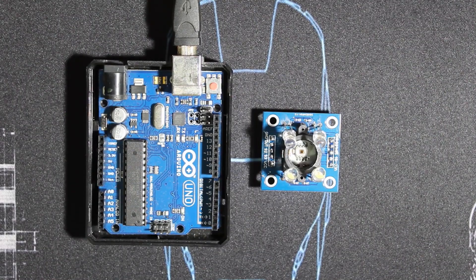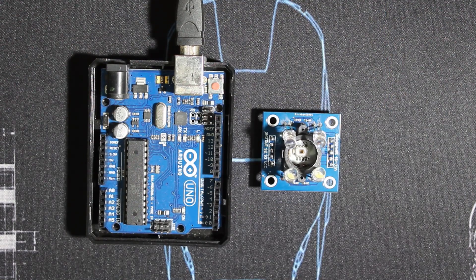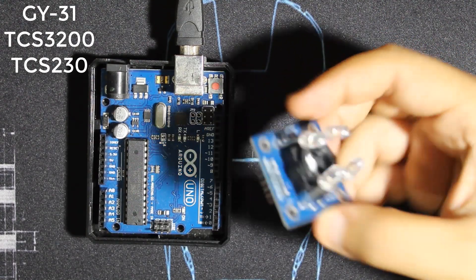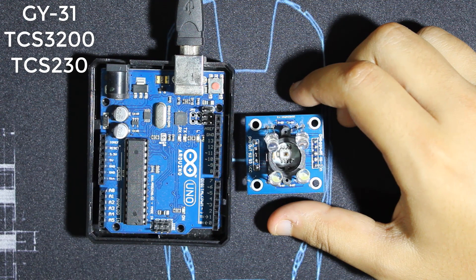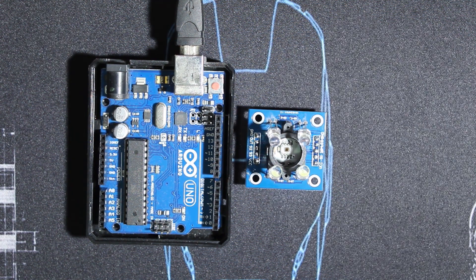Hello everybody and welcome to the 3detect channel. Today we have another chip module test with Arduino Uno about color detection using the GI31 — also written as TCS3200 or TCS230. First thing I have to say is that I don't recommend a cheap market module; if you are making a project, it's better to go with an authentic one as it's not precise at all.